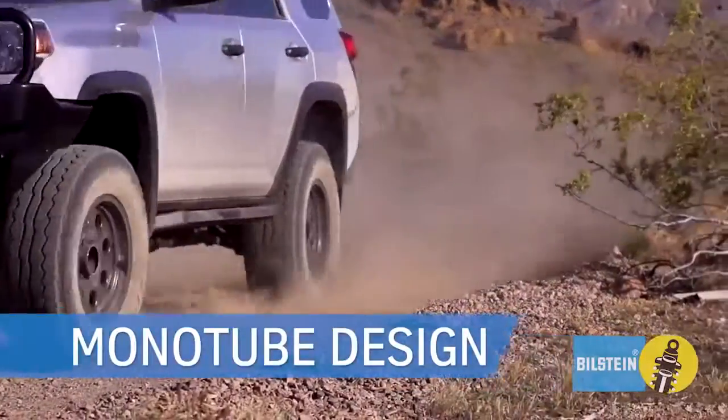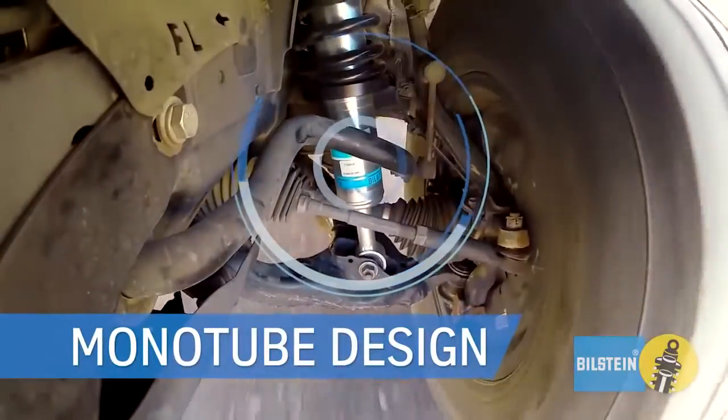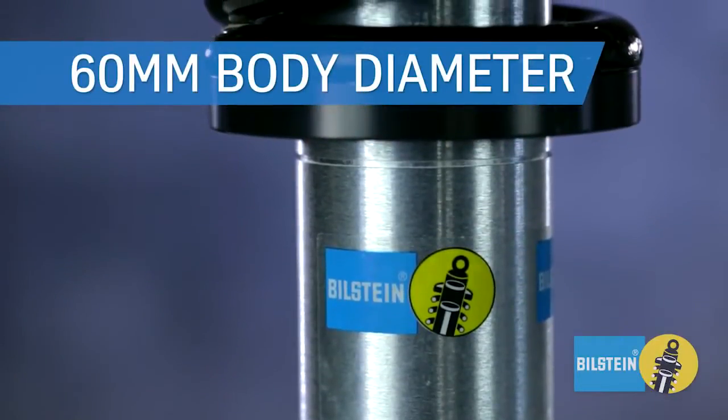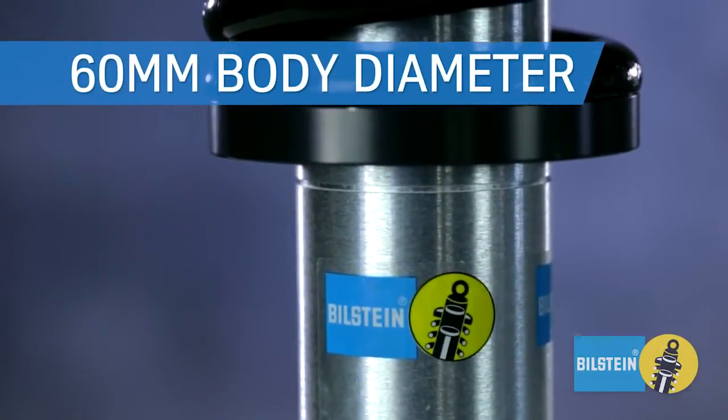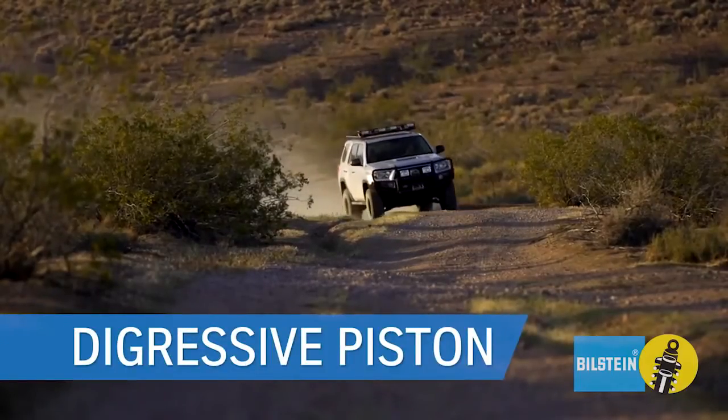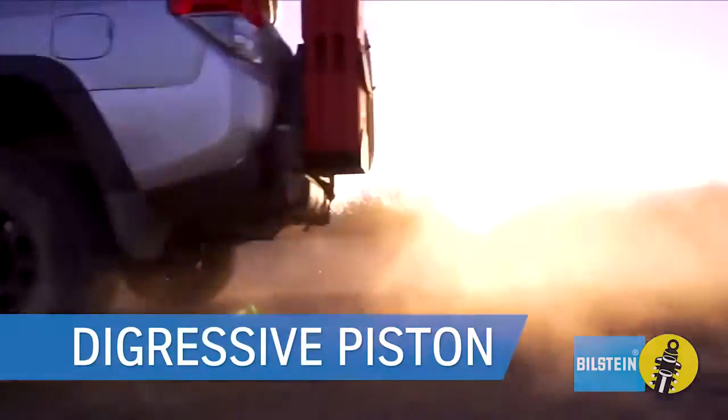Monotube design for consistent handling in all conditions. Large 60 millimeter body diameter for increased oil capacity, cooling and durability. Digressive piston for improved ride comfort and more control at high speeds over rough terrain.